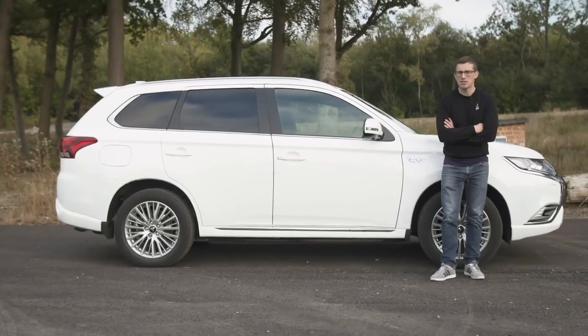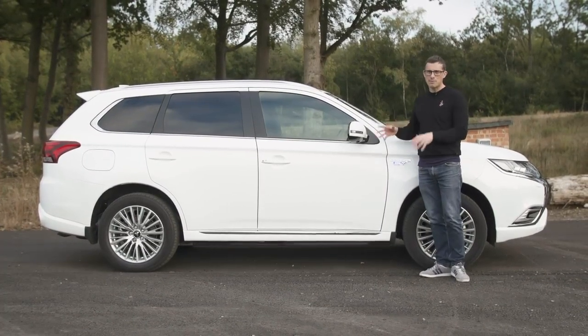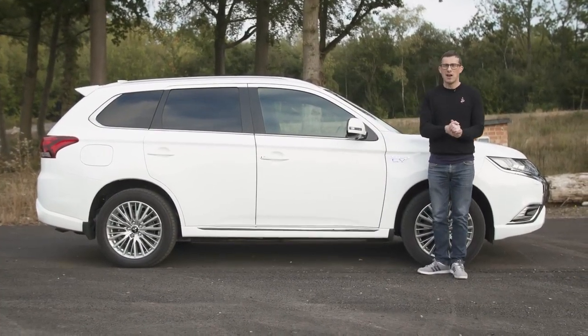Because this car has such low CO2 emissions, it's very cheap for company car tax. In fact, it will cost you less per year in company car tax than a Ford Fiesta.